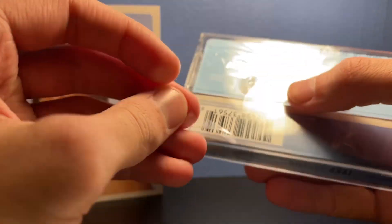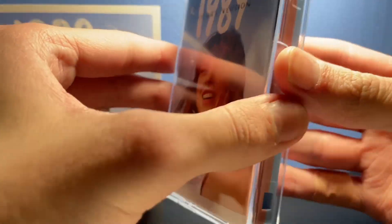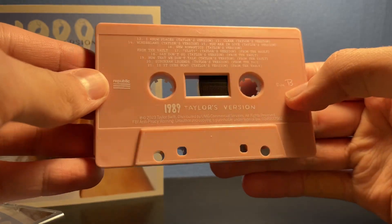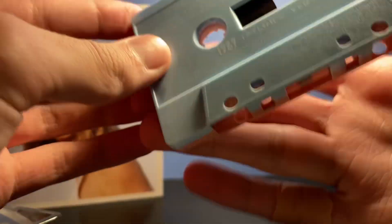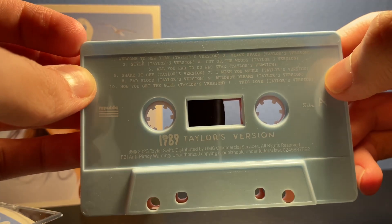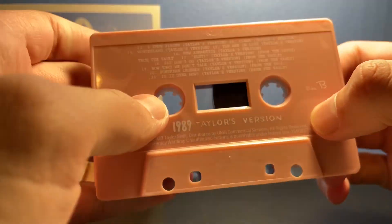So let's just open this up. So here it is. Let's take a look at the tape, which is really, really cool. It's like this rose, sort of pinkish color on one side, then this baby blue on the other, which is really, really nice. It has all of these tracks — 11 tracks on one side, and the rest on the other side.